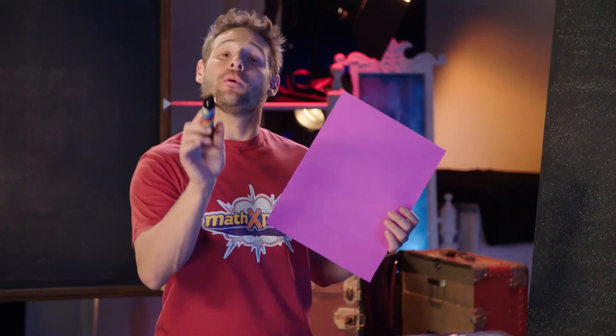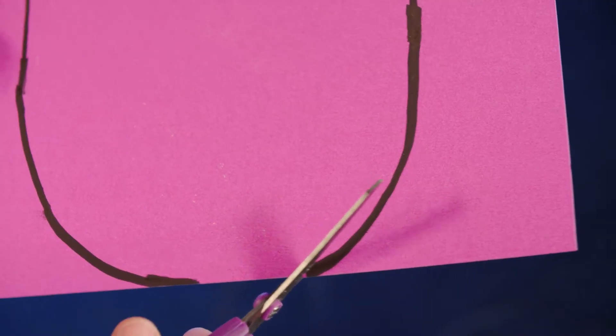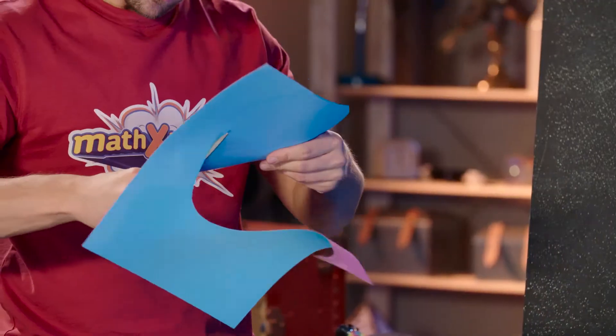This all has to do with proportion — the size of one body part compared to another. First, let's start by drawing my head. When we draw people's heads, we usually use an oval shape, as that's what great artists do.